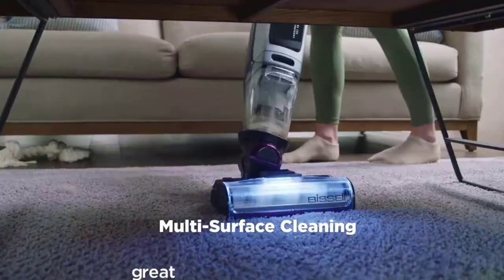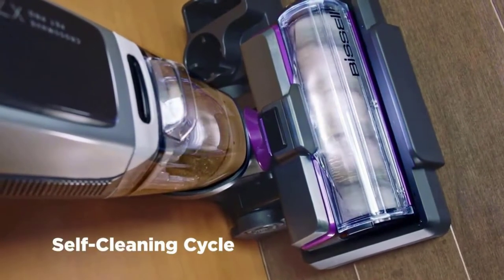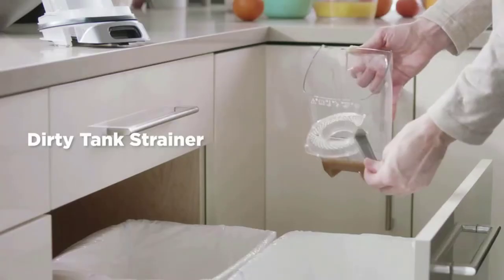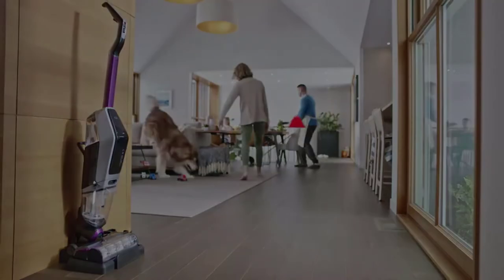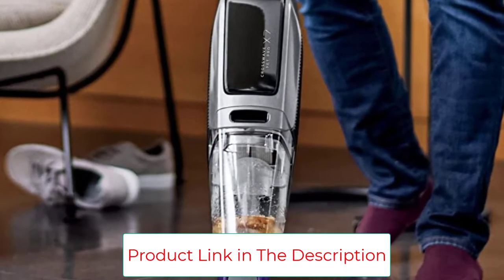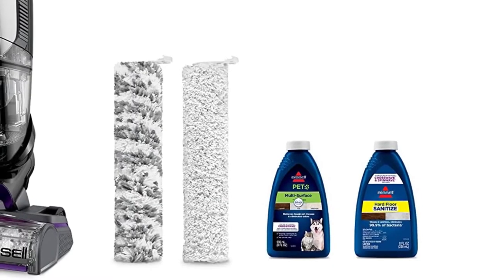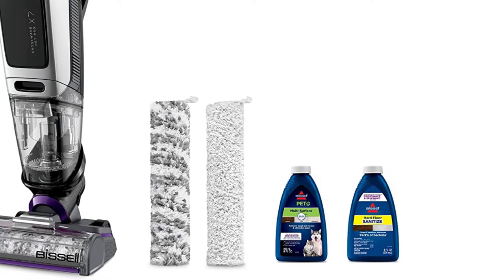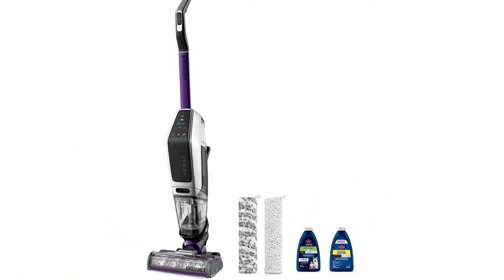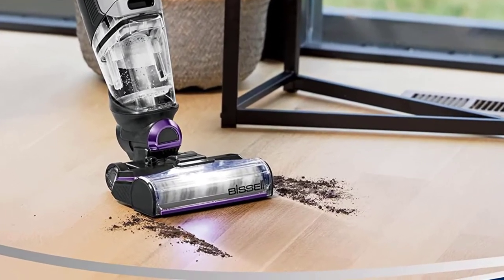Ultra-lightweight design — enjoy grab-and-go convenience with this machine that weighs just over 10.5 pounds. It is safe and effective for use on tile, sealed wood floors, laminate, linoleum, rubber floor mats, pressed wood floors, and more, and it also refreshes area rugs. Two-tank technology keeps clean water and formula separate from dirty water, pet hair, dirt, and debris. A self-cleaning cycle helps easily maintain and maximize your machine's cleaning performance.